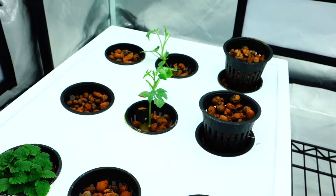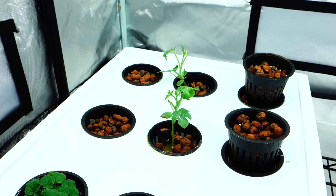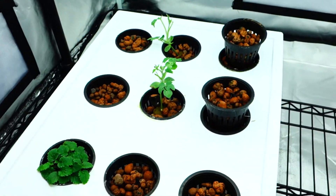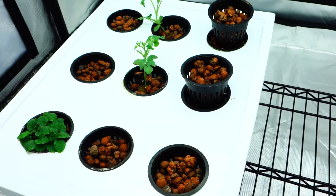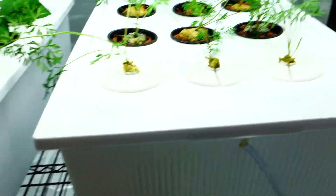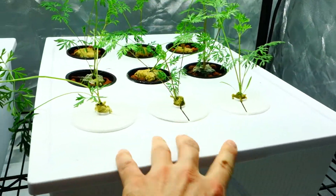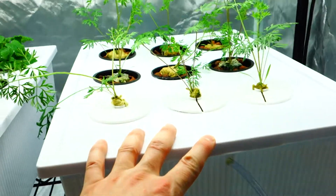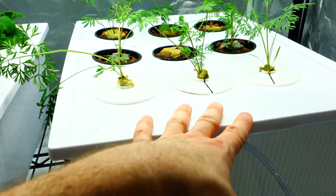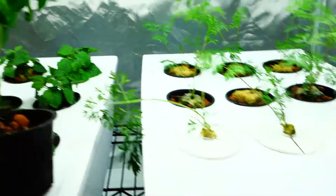That is one thing I'm kind of grateful for. I mean, this plant — he literally dragged it out and it was just laying here on the floor. But I think everything should be fine. I'll keep you guys updated on those watermelons. But again, for the carrots, this is how I'm setting them up now. And I think this is going to be the best way to grow them hydroponically and move forward from that.